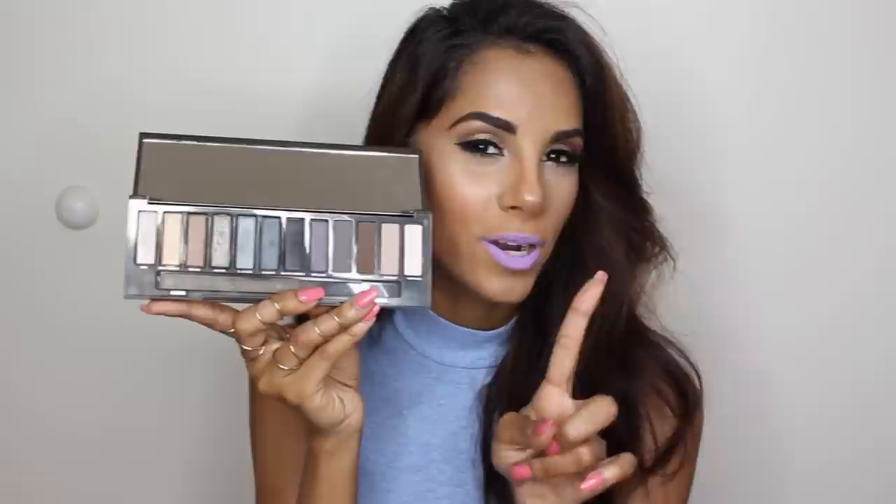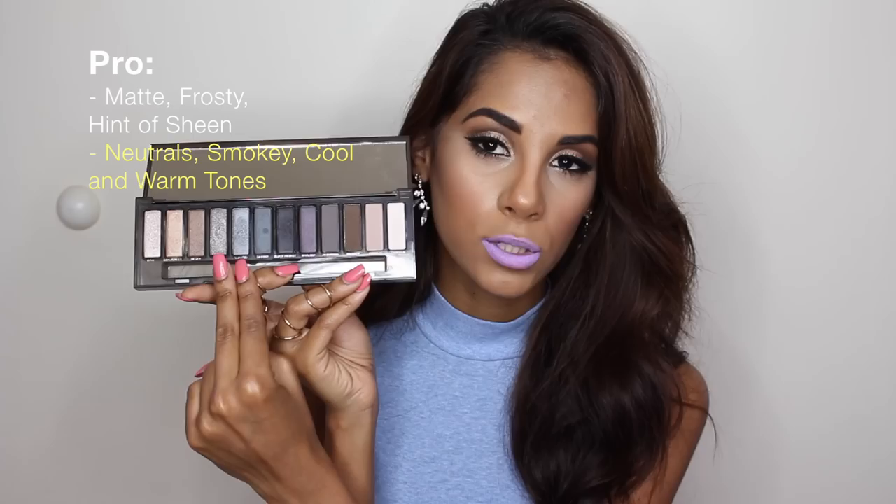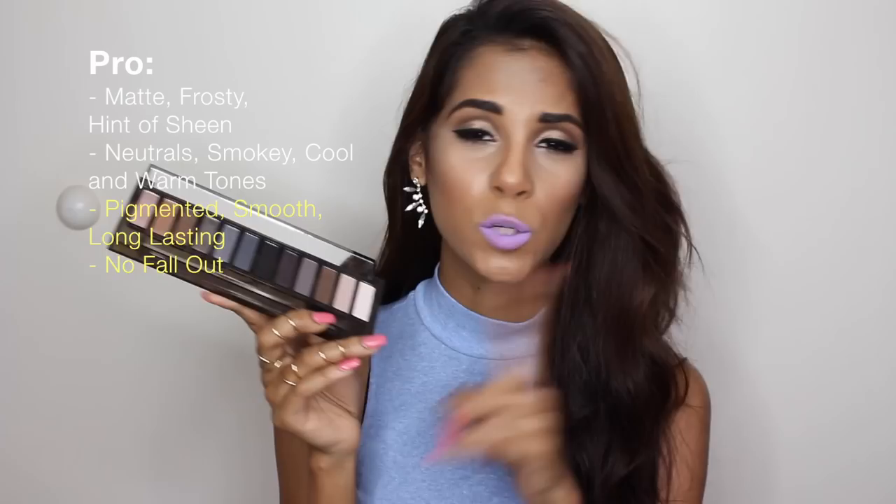I have to admit this one has to be my ultimate favorite thus far. The Naked 3 was previously my favorite because I love rose gold, gold, and warm-toned shadows. When I first saw this palette I thought I wouldn't like it since it's a really cool-toned palette, but to me this is definitely the most complete palette out of all four. What I love most is that these four shadows are matte, the rest have a hint of sheen, and two are shimmery — not glittery, just shimmery. The color range is well divided: three neutrals, then smoky, then cool tones and warm tones.